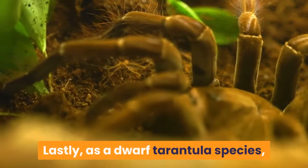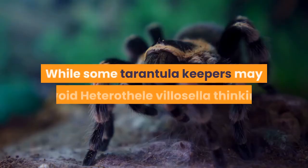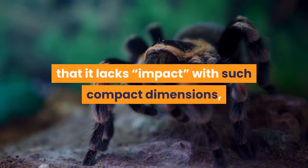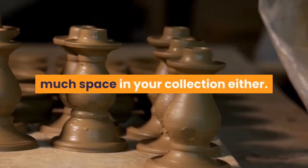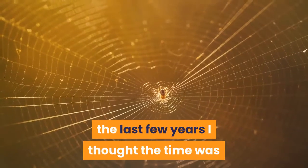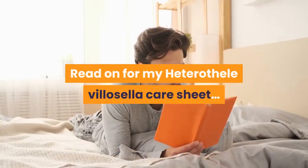Lastly, as a dwarf tarantula species, even adult specimens may only reach two to three inches in diagonal leg span. While some keepers may avoid Heterothel villicella thinking it lacks impact with such compact dimensions, I actually think it adds another level of interest to your collection. A few specimens won't take up too much space either. Having reared up a load of spiderlings over the last few years, I thought the time was right to discuss my own experiences of this fascinating little tarantula.